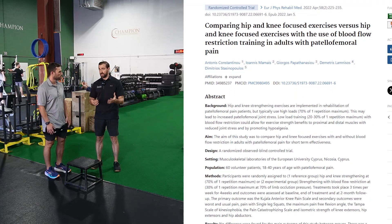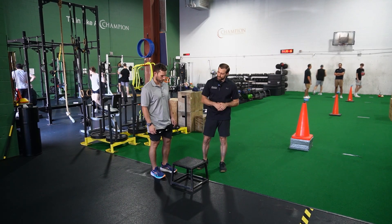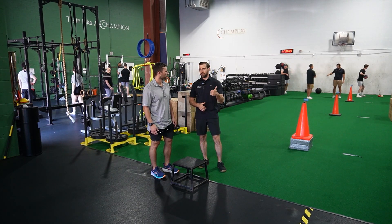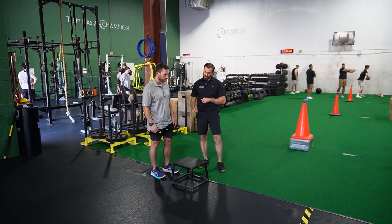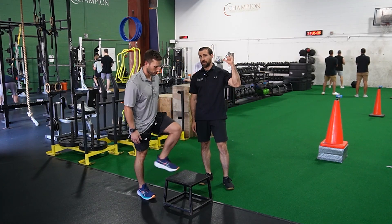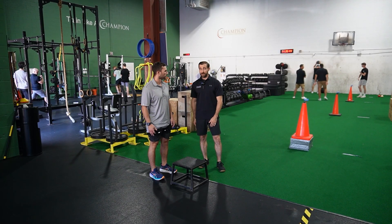We also have research showing that BFR training is helpful for reducing patellofemoral pain specifically — so it's a big win-win. Steve has these straps right on his legs. We pump them up to 80% occlusion, and the set-rep scheme we typically use is 30 repetitions followed by 15, 15, 15, with 30 seconds rest in between. I like to incorporate step-ups, sissy squats, and split squats with BFR. Three different exercises, 30-15-15-15, gets you super tired and is great for patellofemoral pain.